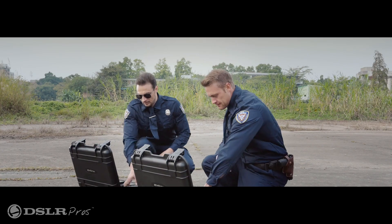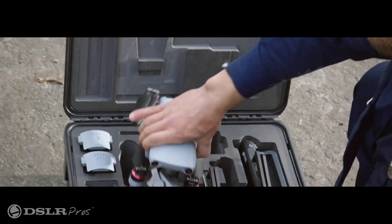So as you can see, there's a lot of negligible differences between the Evo Max 4T and the Matrice 30T. Now let me tell you about what sets these drones apart from one another. First, the size. The Matrice 30T is larger and heavier. The Max 4T slots somewhere in size between the Matrice 30 series and the Mavic 3 series.